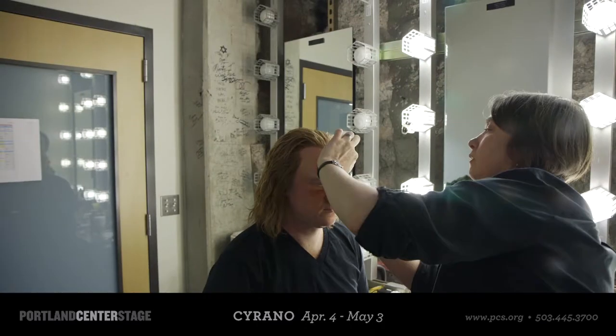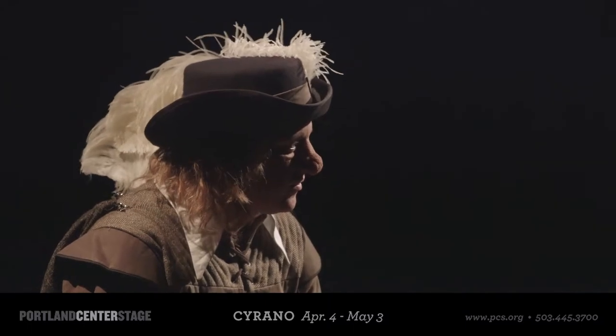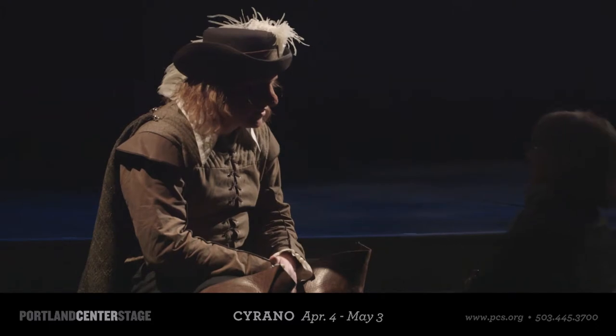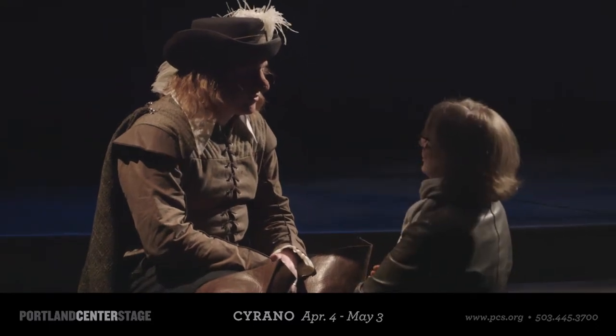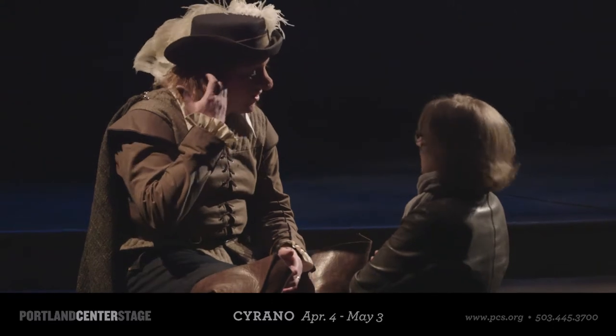It was really important to us that we didn't create a Pinocchio nose for Cyrano. I felt that it needed to look as though it was a condition that occurred during his lifetime, that probably started somewhere around adolescence and had something to do with a condition where the nose continues to grow. There are actually diseases of this sort.